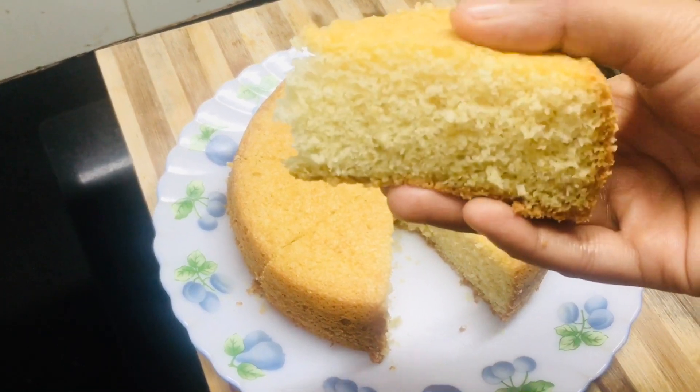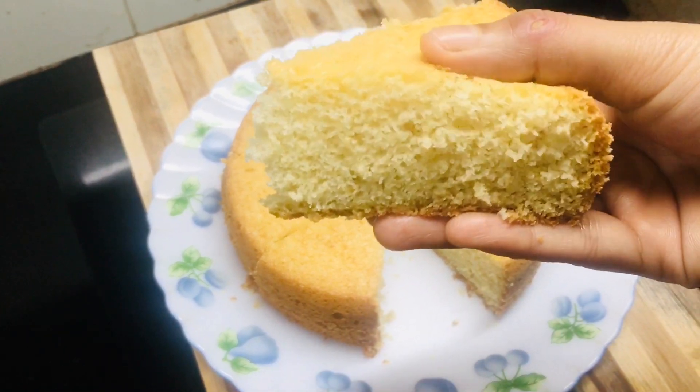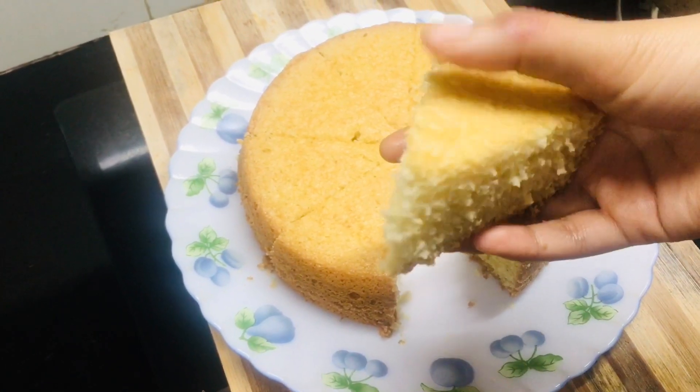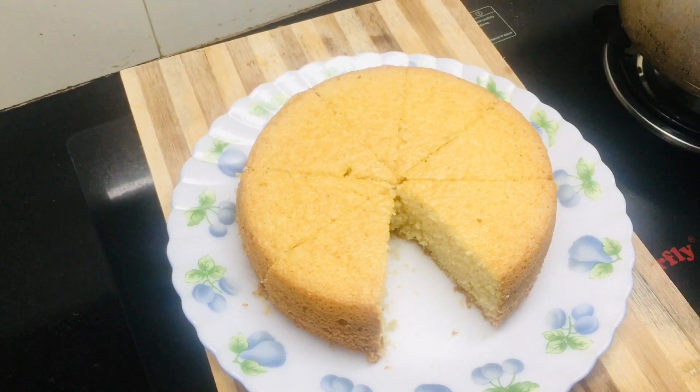We are ready for a sponge cake. We are ready to make a soft sponge cake in the cooker.